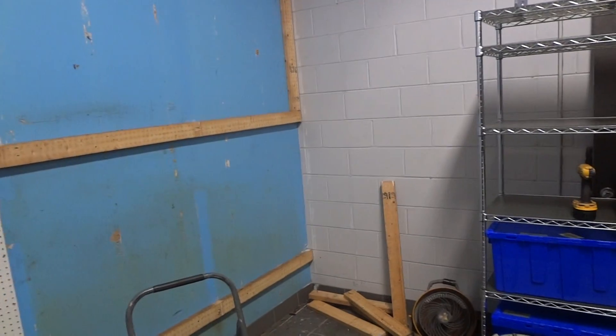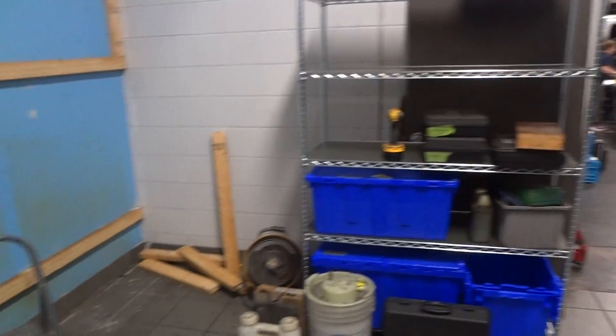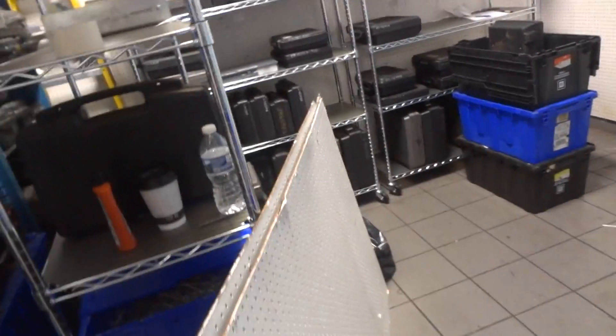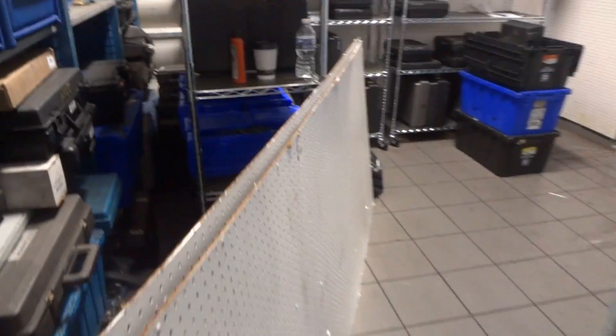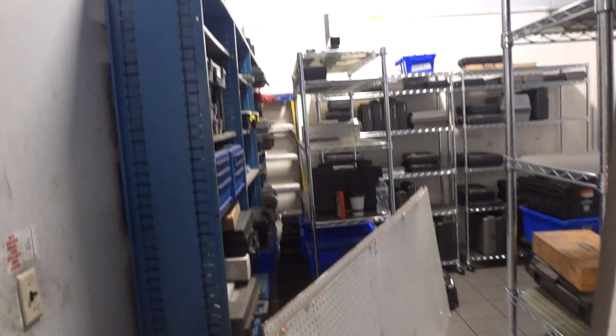I'm at Coughlin Chevrolet Buick GMC in Jacksonville, Florida, and this is the third video. I just wanted to give you an idea of what's entailed here. This shows you I've already torn down a bunch in this room — there is a before video of that — and I'm just trying to show what goes on step by step. I'm going to shut her down.